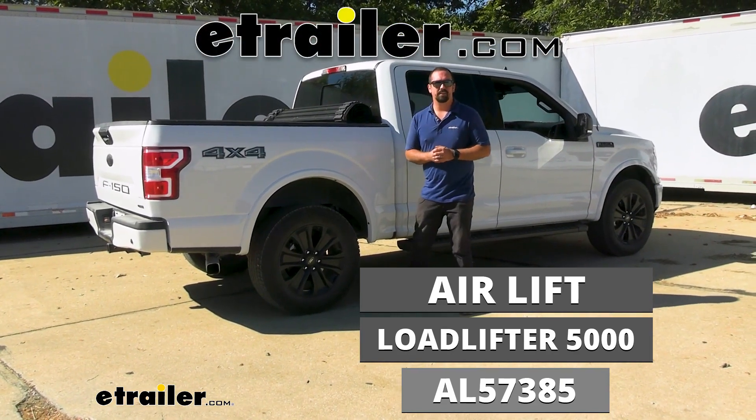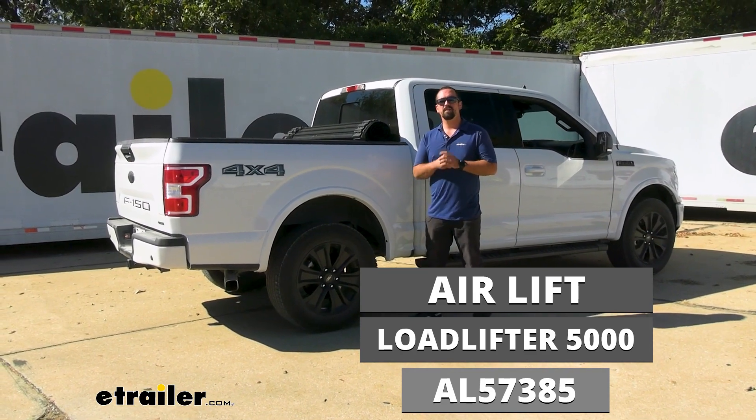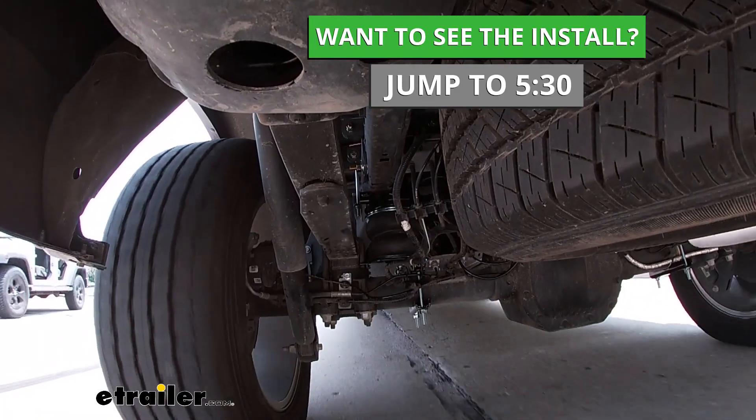Hello neighbors, it's Brad here at E-Trailer. Today we're taking a look at and installing the Airlift Load Lifter 5000 rear helper airbags on a 2020 Ford F-150.